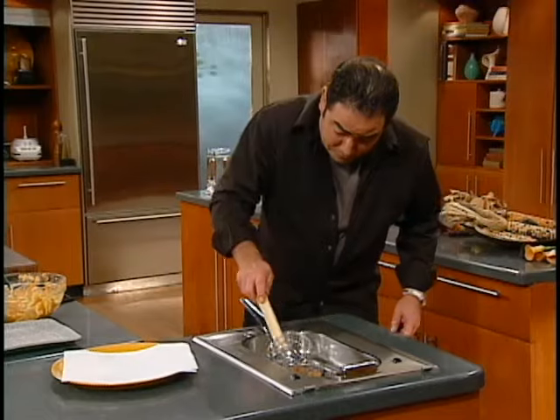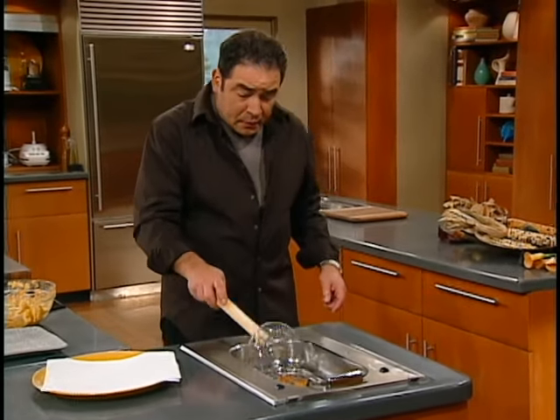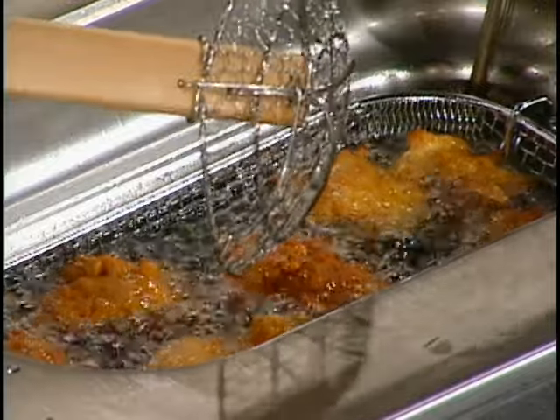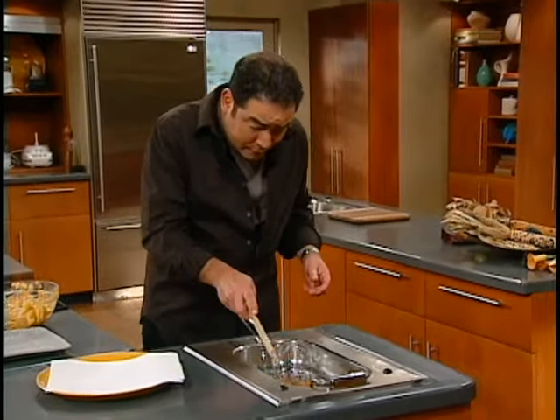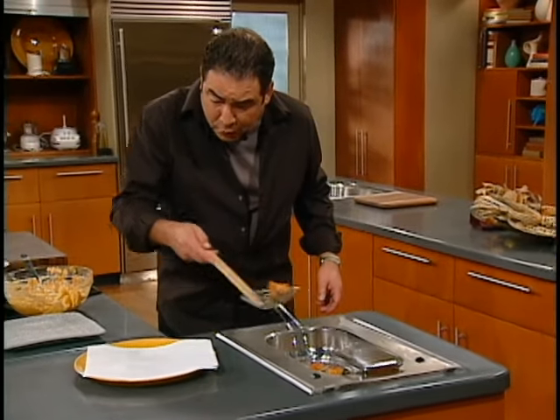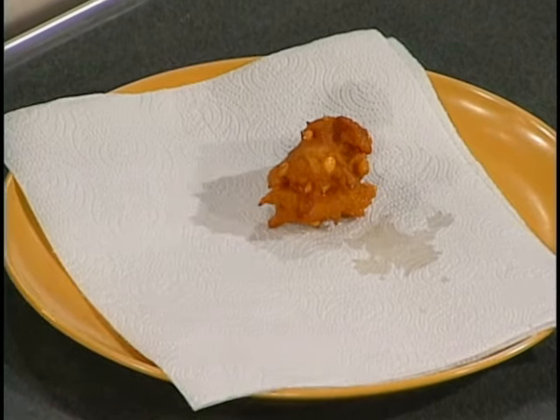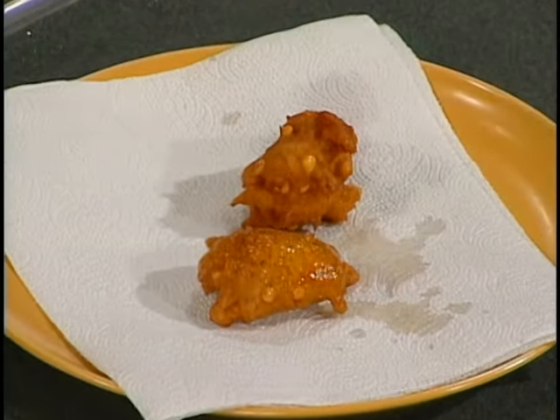When they start floating like this, it's a good sign that not only is the batter working and it's perfect, but also that they're on their way to being done. So we're going to take the first one out. Look at that — how beautiful is that? Pumpkin and sweet corn fritters. Let's get started.